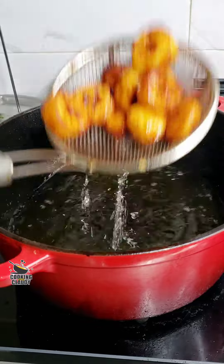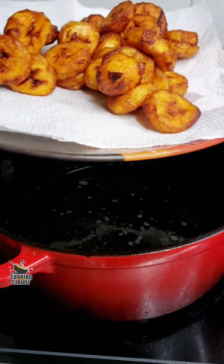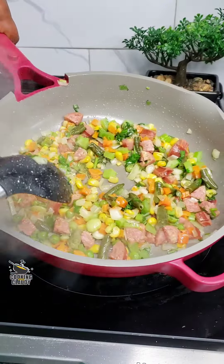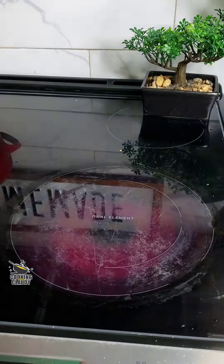At this point, start chewing some gum because you're going to want to eat all of the plantains — trust me! This is looking really good. Set it aside and let it cool off a little bit. If it's really too hot, it's going to scramble the egg, so let it cool before transferring it to your eggs.